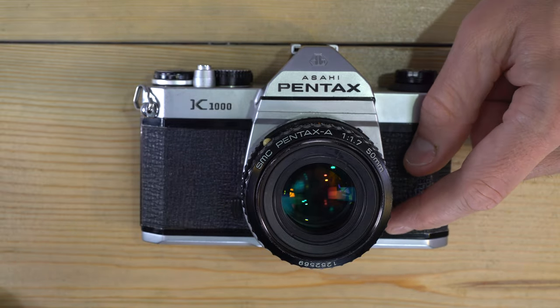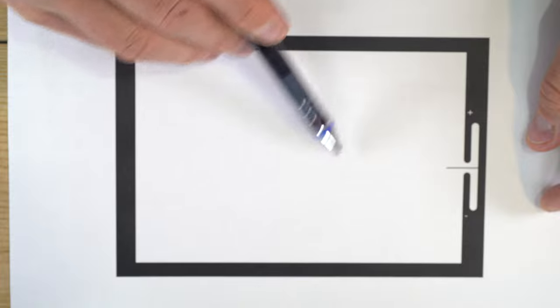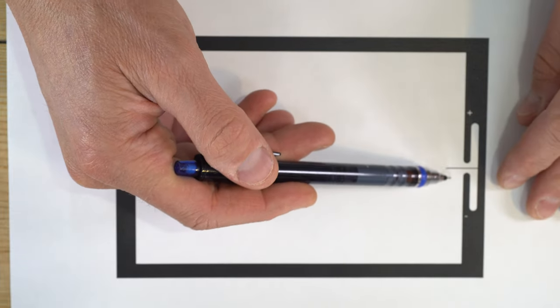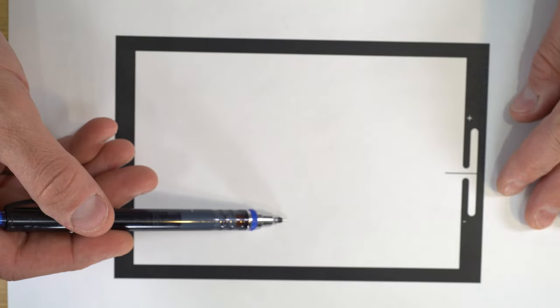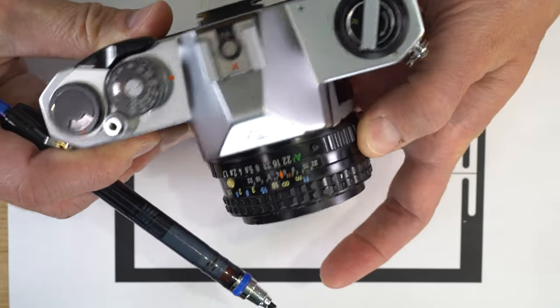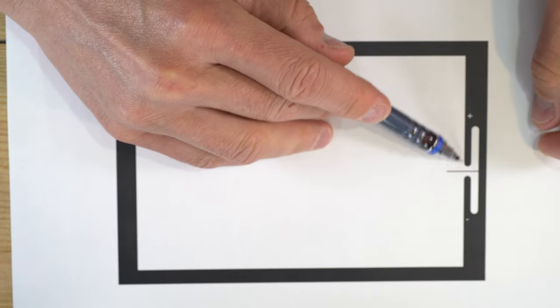What does the light meter look like? I've printed out a mock-up of what you'll see inside the viewfinder. Some cameras will have a micro prism, others a split prism in the center, but this is what matters for the light meter. This is your focusing screen — you'll see your scene in this area. As you adjust your aperture and shutter speed, this needle is going to move up and down as you change lighting conditions.